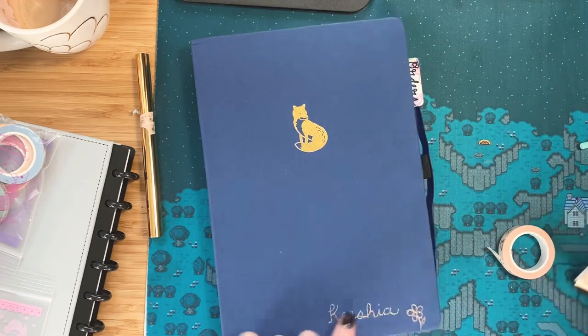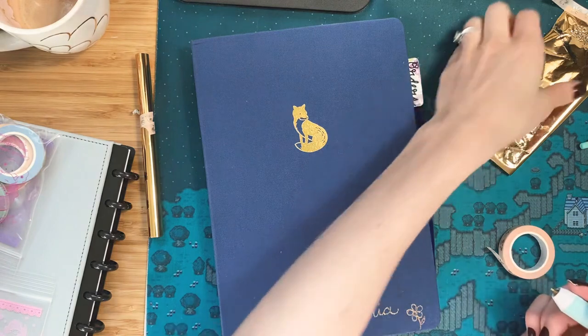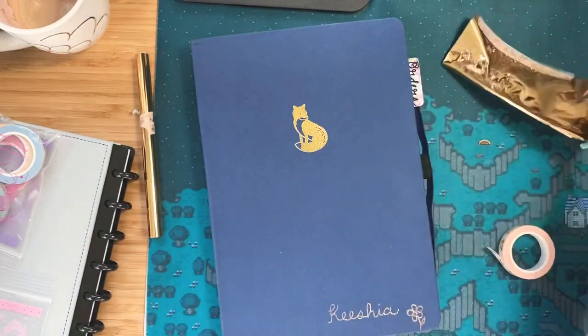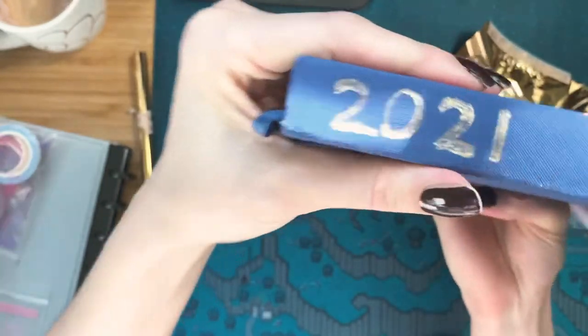Cute! A little off-center, but that's okay. Maybe my Instagram handle? I don't know, is that too much? I'm just going to stop there because I could probably go really crazy with it. But that turned out super cute.